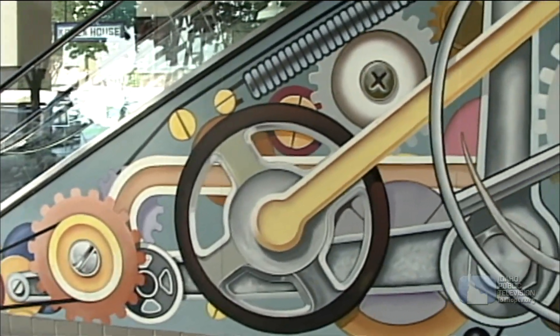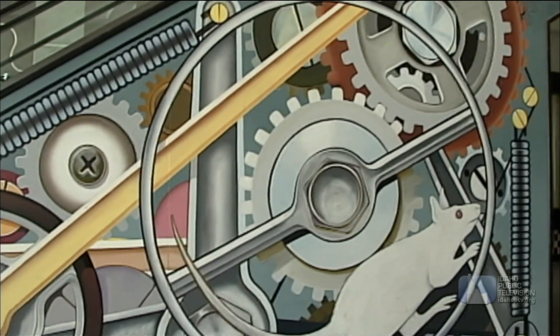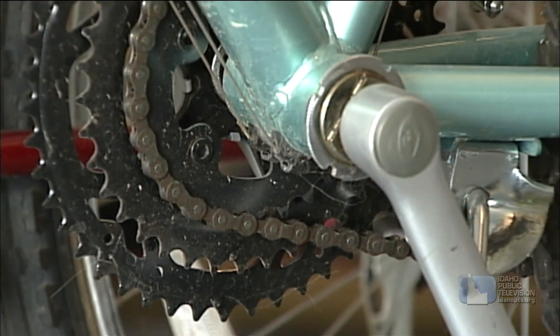Simple machines work either alone or in various combinations. They make up most of the gadgets and mechanical devices we use every day.